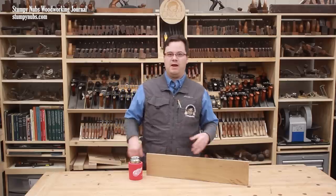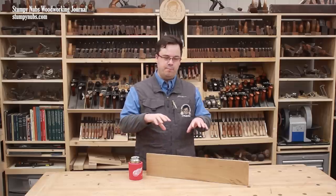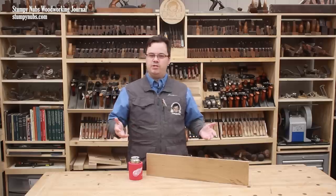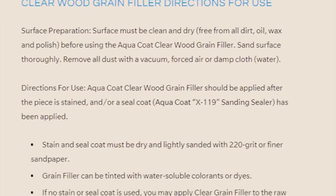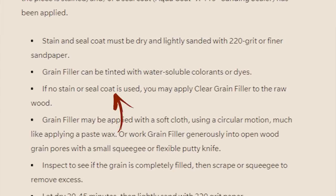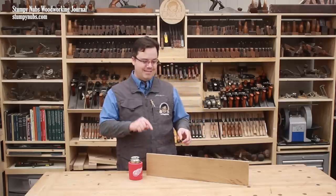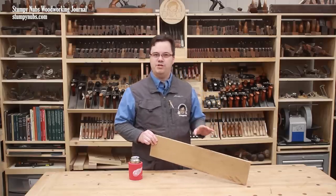Virtually every article on grain filler I've ever read says to apply a thin coat of shellac or another sanding sealer to the bare wood before the grain filler. The reason depends on who you ask and the information is often contradictory. For example, the online instructions for this particular grain filler say it should be applied after a piece is stained and/or a seal coat has been applied — but then contradicts that by saying if no stain or seal coat is used, you may apply it to raw wood. I like to use a sealer first because that's just the way I was taught, but I didn't seal this test piece and as you'll see, it came out just fine. I'll leave that issue for the finishing experts to debate.